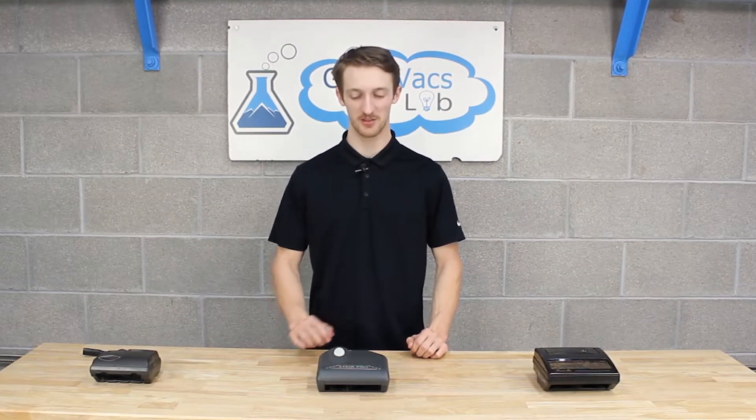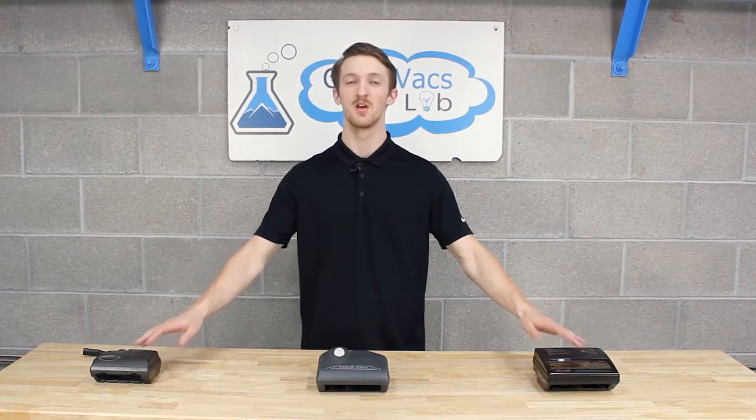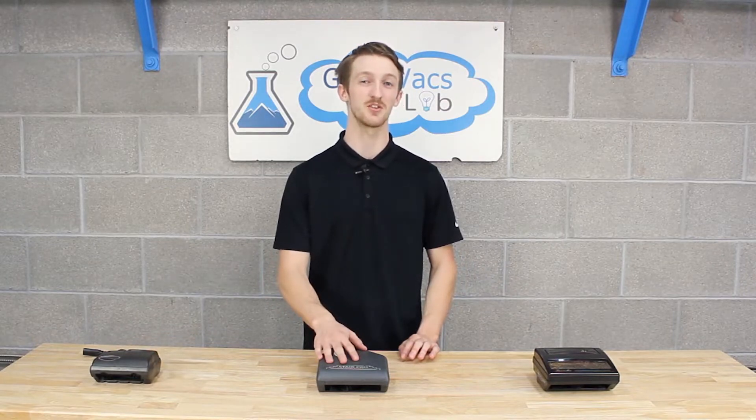Hey everyone, it's Kyle at Great Bags. We get a lot of emails from our customers regarding the StairPro and why we don't carry or sell the Rainbow Mates anymore. So in today's video, we're going to cover and go over the StairPro and how to assemble it to your hose.